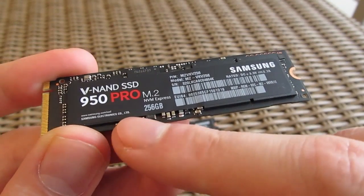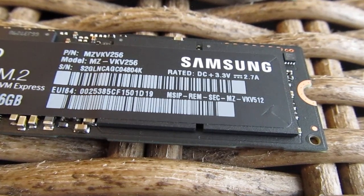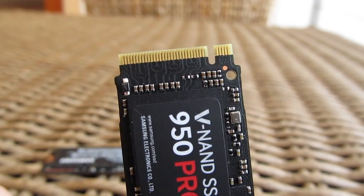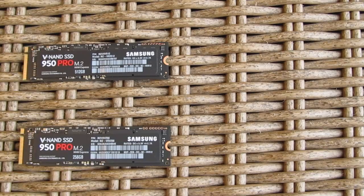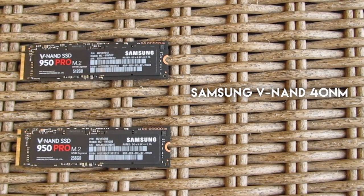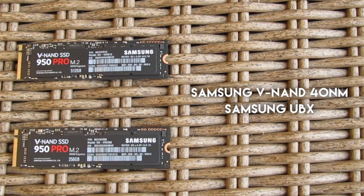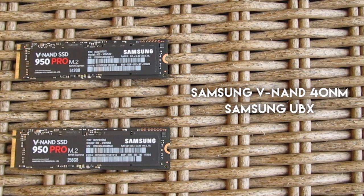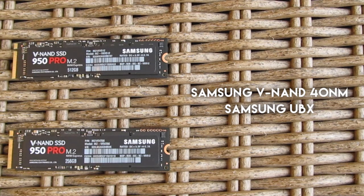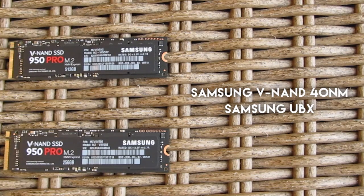Here we have the PCB itself, NAND flash chips, controller, and some other components on it, along with the connection point — this one being the M.2 M-key edge type connector, enabling connection of up to 4 PCIe lanes. For the NAND flash, we have Samsung's 40nm MLC V-NAND chips, while managing them is also Samsung's UBX controller. Don't be fooled by the 40nm manufacturing process — Samsung's V-NAND is a completely different story, being a 3D flash memory technology now in its 3rd generation, stacking 48 layers to achieve high density and high performance chips.